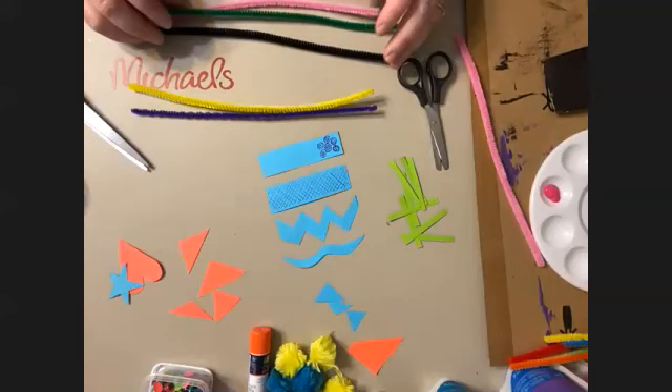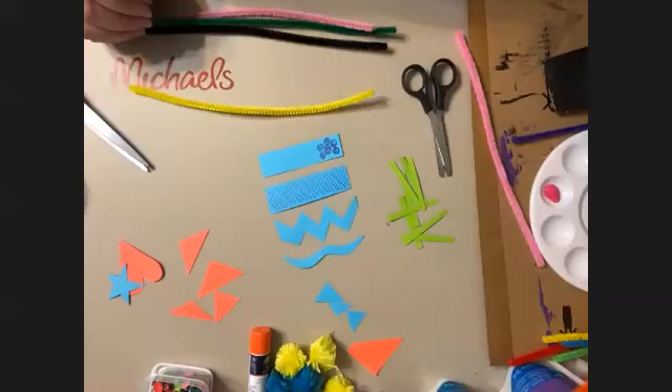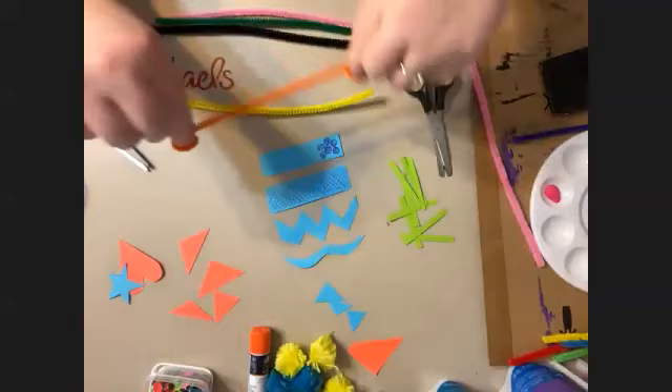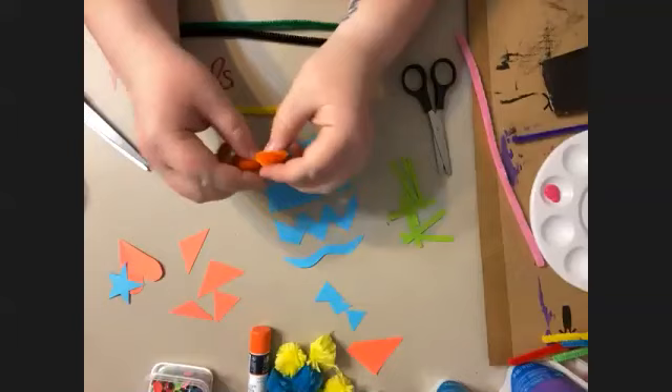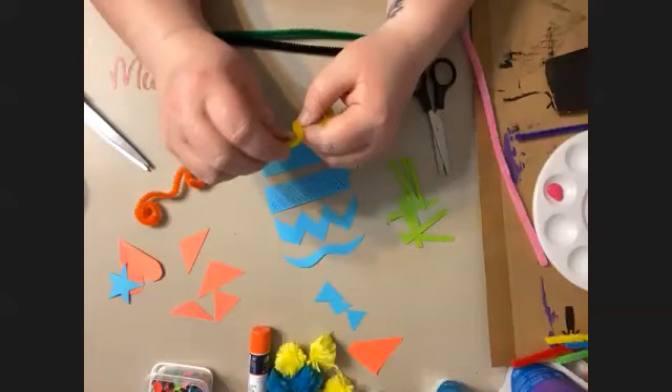Do you want some pipe cleaners for your whiskers, Zoe? I want a purple one — you can have the purple one. I think I want to give my little guy an orange mustache. I'm going to take the ends and curl them around my fingers like this, curl them in on both sides. Once they're curled in, you can uncurl them just a little bit, bend up the middle — it makes a really fun mustache.